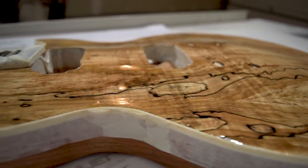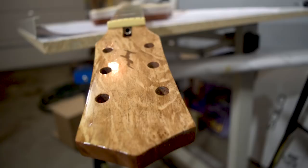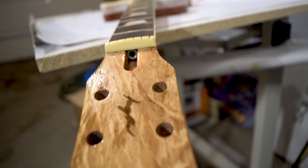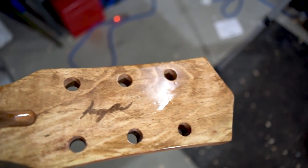Thanks for watching guys. I hope you enjoyed the video. If you did, please feel free to give it a thumbs up and don't forget to subscribe if you haven't already so that you can see what we do in the next video and how this guitar turns out. Thanks again and I will see you next time. Have a good one.